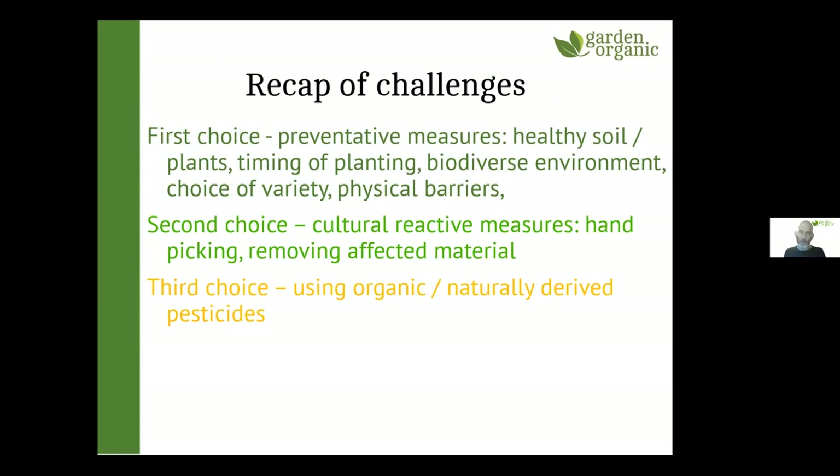To recap on the challenges: first choice is preventative measures — healthy soil, timing of planting, a biodiverse environment, and physical barriers. The second choice is cultural reactive measures like hand-picking and removing affected material. Only then would you go to your third choice: using organic pesticides. Organic pest control is all about prevention and stopping problems occurring in the first place — a proactive approach rather than reacting to pests after they've occurred.